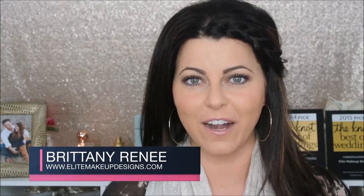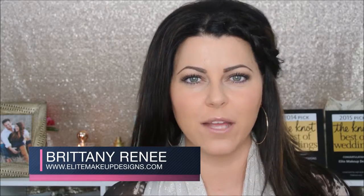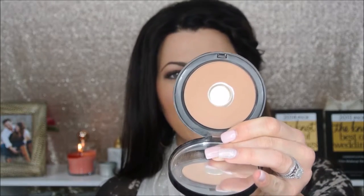A few items you're going to want to get started: you'll need two shades of bronzer. Make sure that they are matte bronzers with no shimmer or shine — this is going to be used to hollow out, contour, and bronze the skin. I'm going to be using one shade by Bobbi Brown Cosmetics in Golden Light.